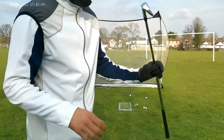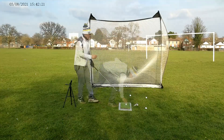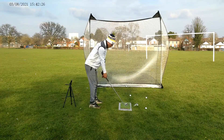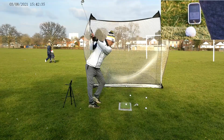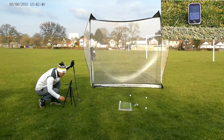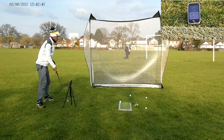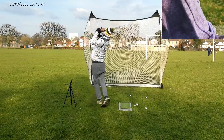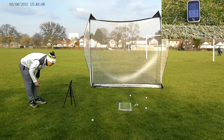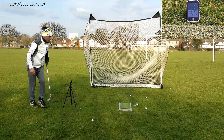Right, 9 iron up next — same again, Apex, not sure what the loft is on this one. Expecting this to go about 130 to 135. First shot: 135 carry, 150 total. A little bit off the toe that one: 119 carry, 133 total.